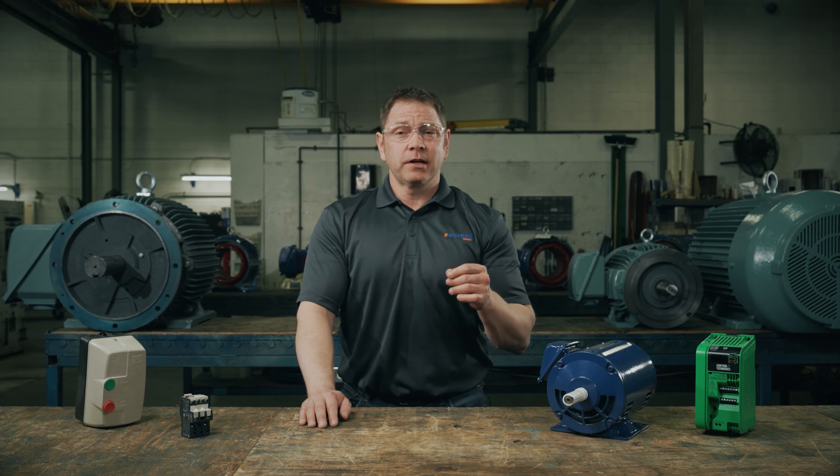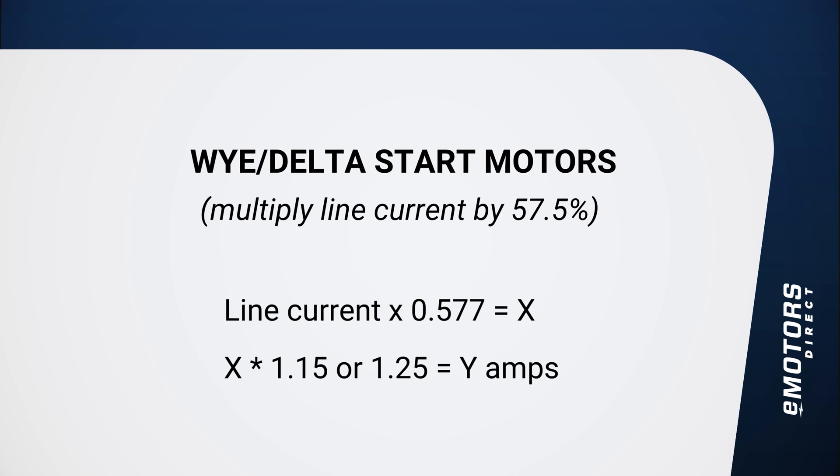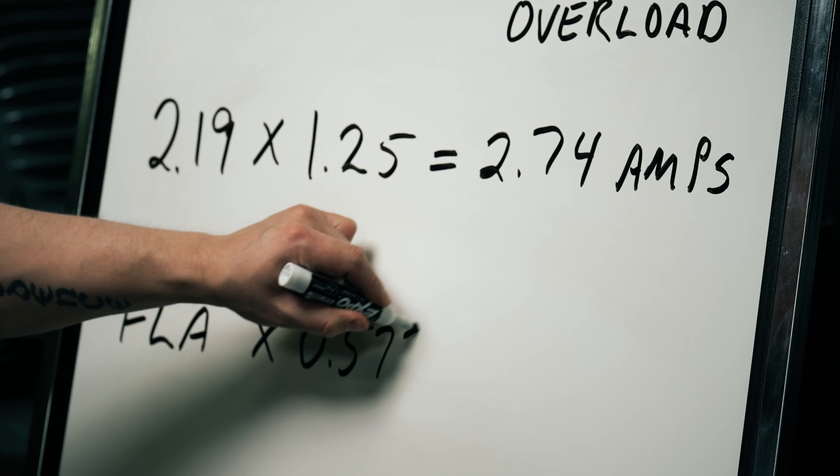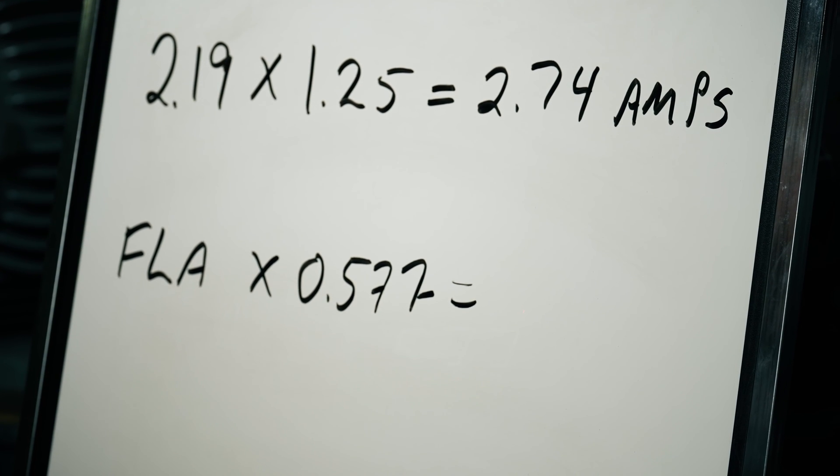We've included these calculations in the description below for your reference. In cases where your electric motor setup has reduced voltage starting — specifically Y-delta start motors — the max overload setting will be calculated based on the phase current, not the line current. In Y-delta start motors, the motor starts in a Y configuration and then switches to the delta configuration once the motor gets up to speed. The current draw is different in each configuration, so the max overload is set based on the phase current. This means one additional calculation is needed: you'll take the FLA and multiply it by 0.577 to get the phase current. We've added an example in the notes section of the video.